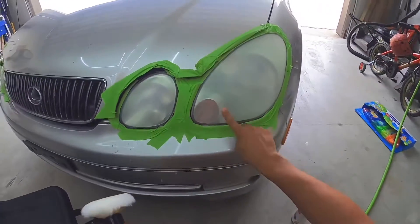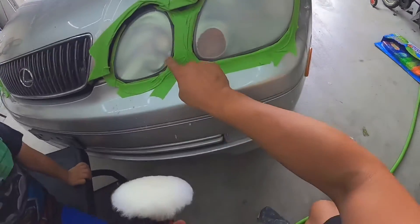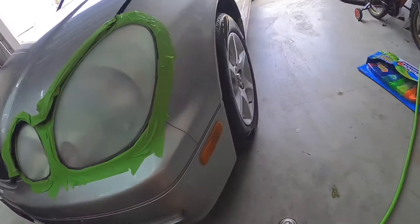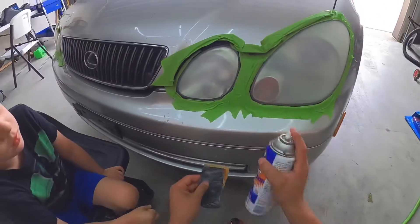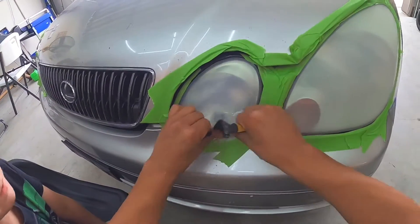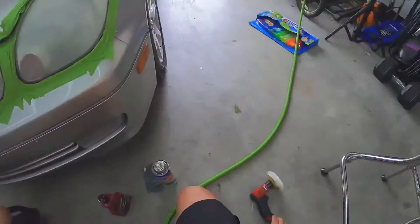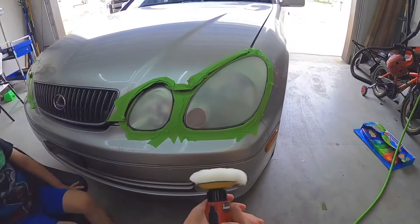You can tell once it dries up where you've sanded and where you missed. He already missed down here — see how it's clear? He didn't do a good job around here, but did pretty good up top. Right here he missed — see how mine is all faded and his is still clear? We need to go ahead and sand that little part before we buff it. Grab the sandpaper and get that part sanded down. That's what you do for other cars too — make them look brand new.